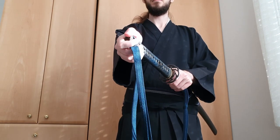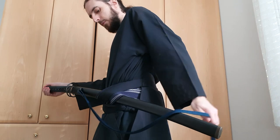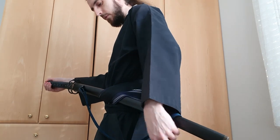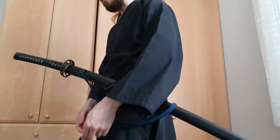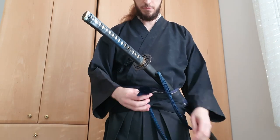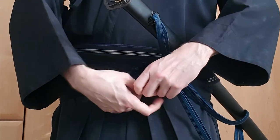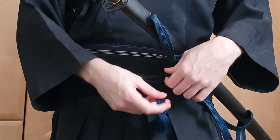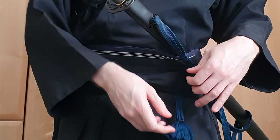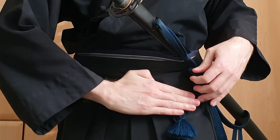Different schools have different ways of tying their sageo to their hakama. I learned it like this: over the saya, then back under, and loop through the himo in the front — one palm from the knot. One palm should stick out from under the himo.